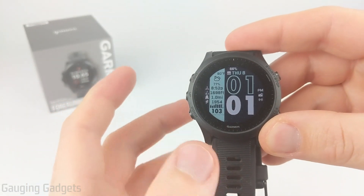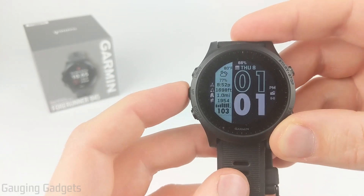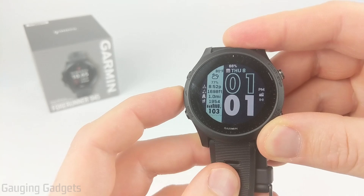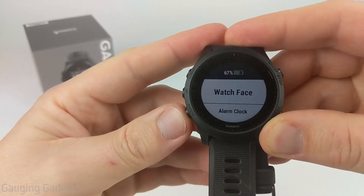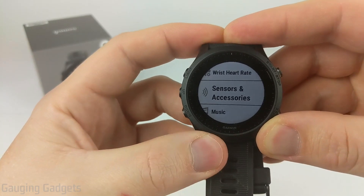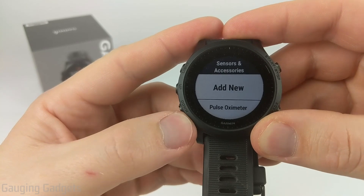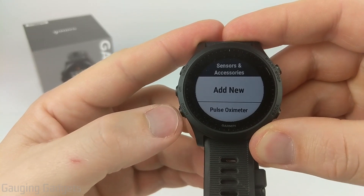To get started with calibrating the sensors on your Garmin 945, the first thing we need to do is open up the menu, and we do that by holding the up button for just a couple seconds. Once in the menu, scroll down until we see Sensors and Accessories, and select that using the start or stop button. This will show all the sensors and accessories you have on your Garmin Forerunner 945.